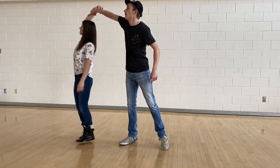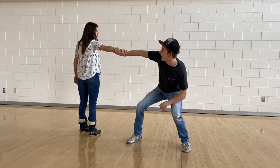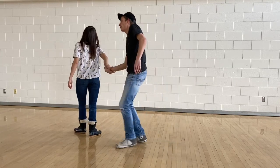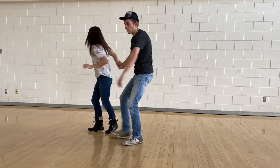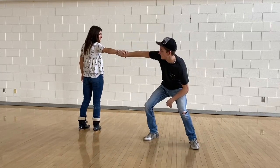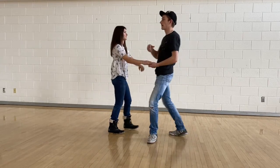You're going to spin her counterclockwise across her left shoulder. This is important — you're going to come down and do a bit of a squat. If you don't squat, the girl is going to think you're going into the salesman, which is completely different. So when you spin her once, come down and squat a little bit.